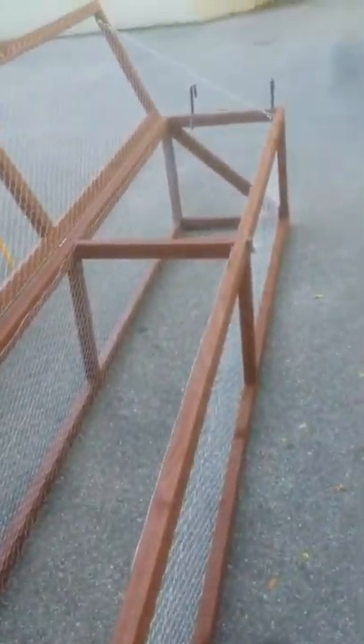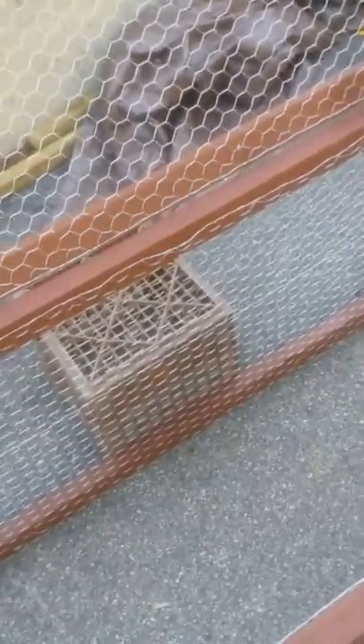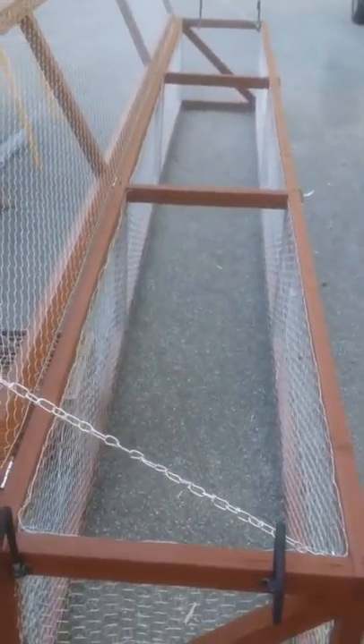So that's a rabbit run — going to put it out in the grass, put some rabbits in it, and get them some exercise. Maybe I need one for the Hoosier Gardener too — Lord knows I could use some exercise! Alright, that's what a rabbit run looks like. Lord bless, have a good day.